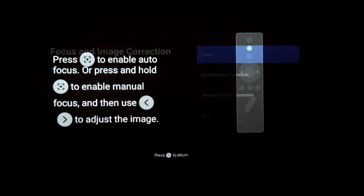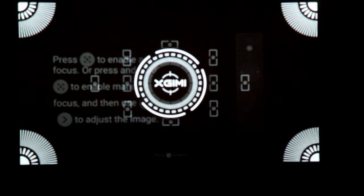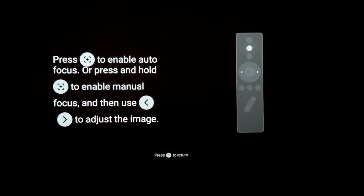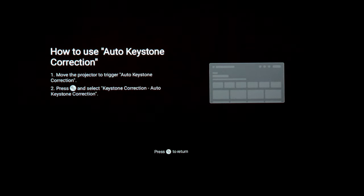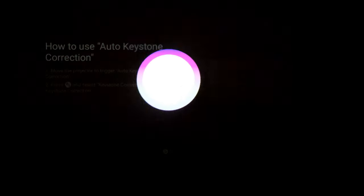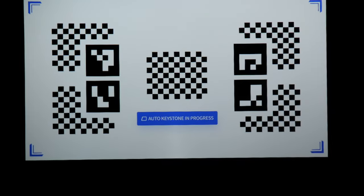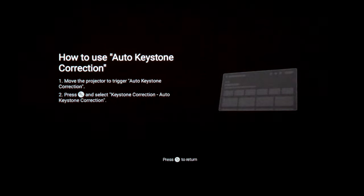We can do cool things automatically like focus and auto keystone corrections. I'll hit the focus button on the remote — it says press to enable autofocus. You can see it's pulsing in and out, it's now autofocused and it's as sharp an image as I can get. Auto keystone correction is really cool too — the way you trigger it is just by moving the projector a little bit, get it where you want, and it'll automatically adjust itself. There you go — getting aligned, and now it's auto focused and auto keystoned. I think that is a really neat feature.